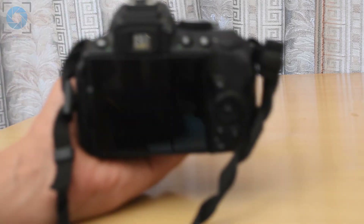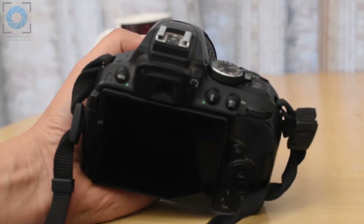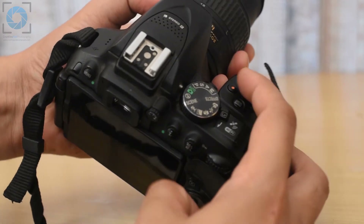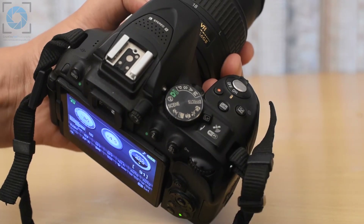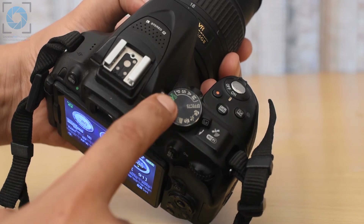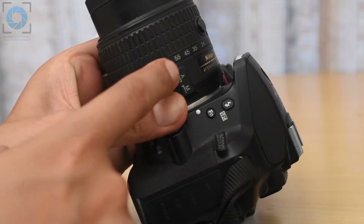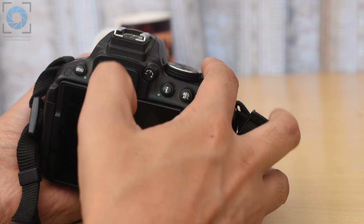So we have this coffee mug in front of us — let's shoot this. Get your camera, and before you can do anything else, switch it on by pressing the on button. Make sure your battery is in. Once the camera switches on, make sure it's on the automatic mode just as discussed. Make sure the lens is set to autofocus mode, and make sure that you're on live view.